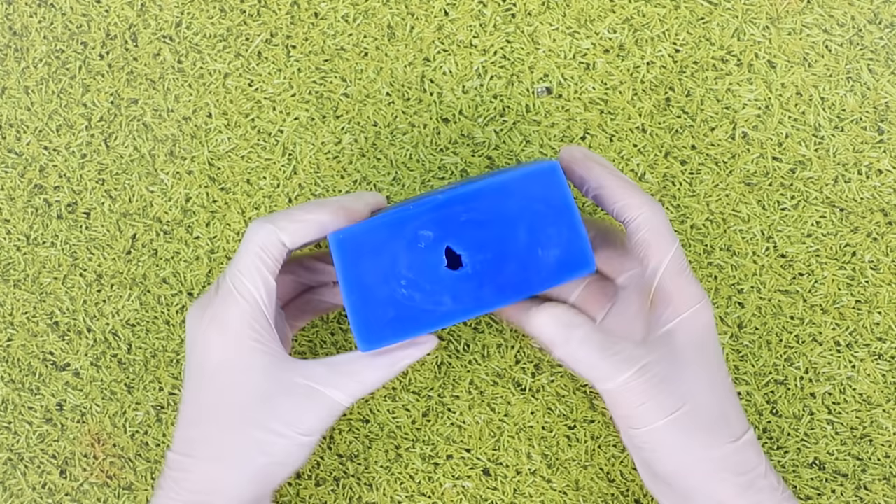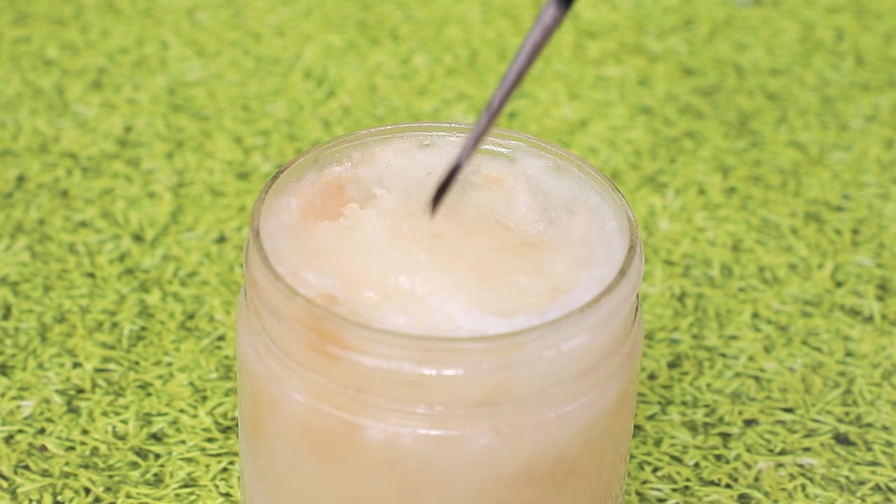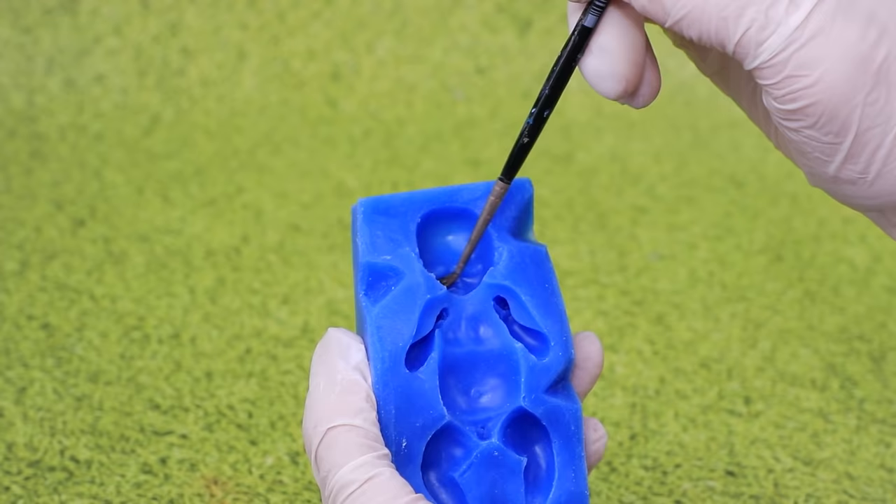This silicone mold is in LALALU's hands for a reason. Polish the surface from the inside. Gently use a brush to apply a liquid so the mold doesn't stick. Tightly wrap it with tape.